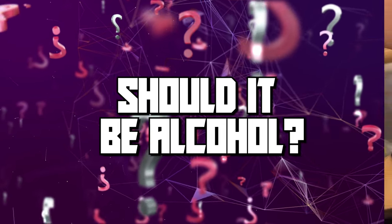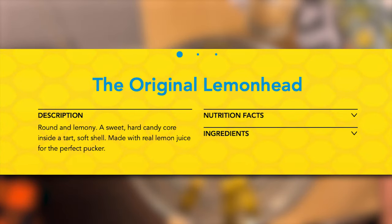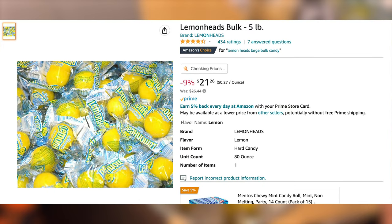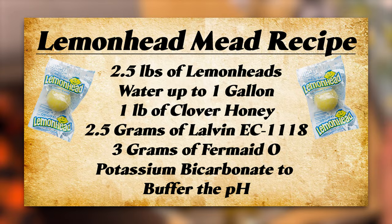If you want to make this brew, you'll need plenty of Lemon Heads. If you don't know what a Lemon Head is, it's basically a lemon candy — it's supposed to taste like lemon. Fortunately, Amazon sells them in a five-pound container. Today we're planning on making a Lemon Head Wine and a Lemon Head Mead. The wine portion is just going to be the sugar from the Lemon Heads, and the Mead will have the sugar from the Lemon Heads and some honey.